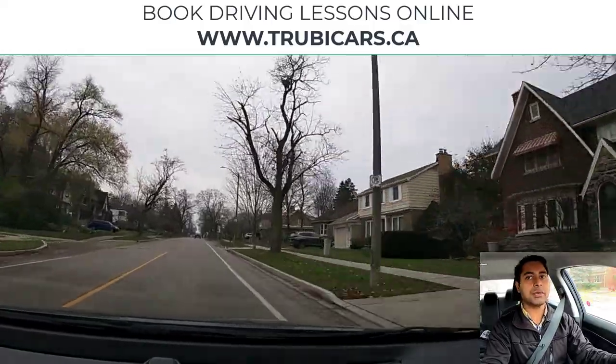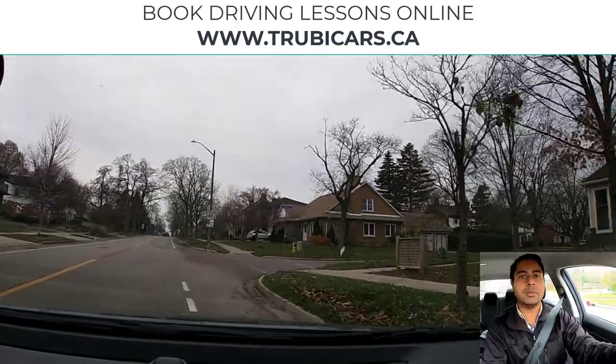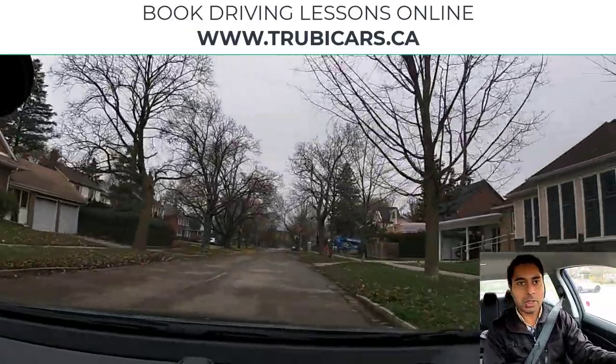At this intersection we're going to turn right, so I have my right signal on. There is a bicycle lane, so right shoulder check. When the line changes to a broken white line, you should be moving closer to the curb.